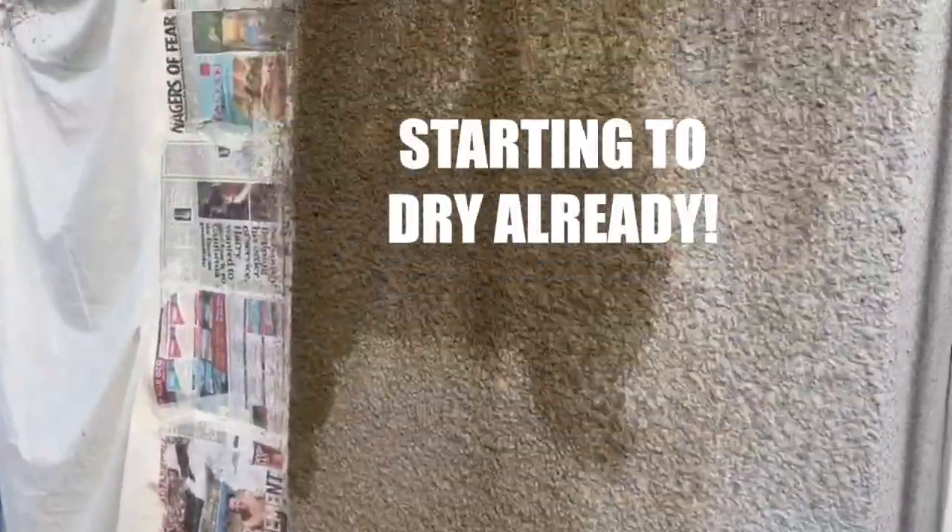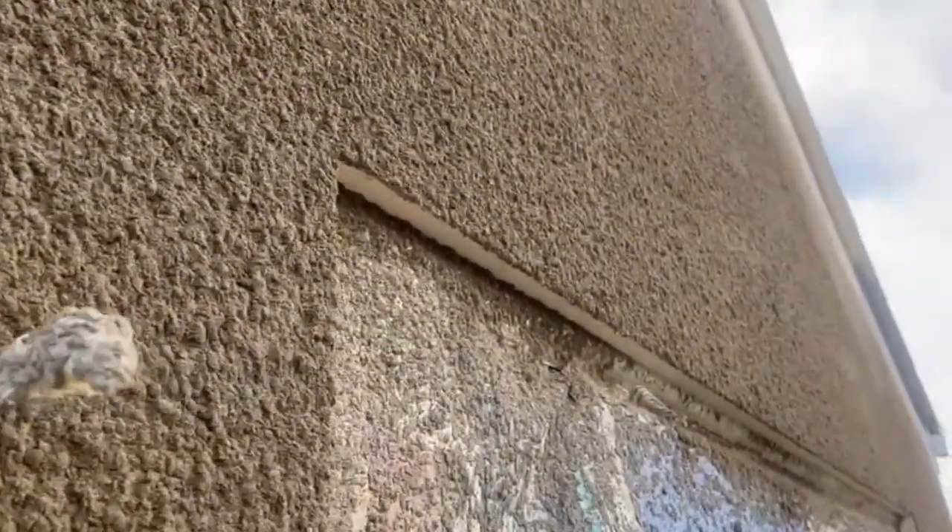Welcome back to Dobson DIY - it was hard going but as you can see behind me I've done the tyroline job. I'm quite pleased with it. In my opinion I think this worked out really well.